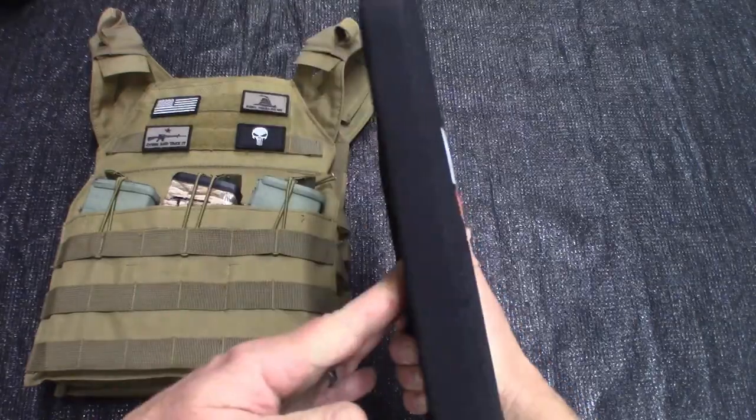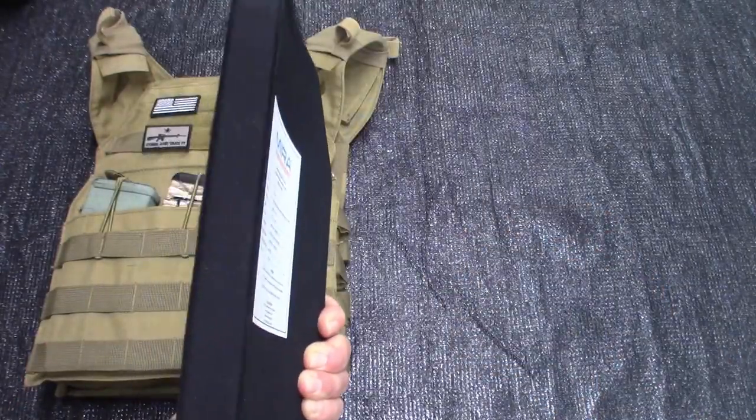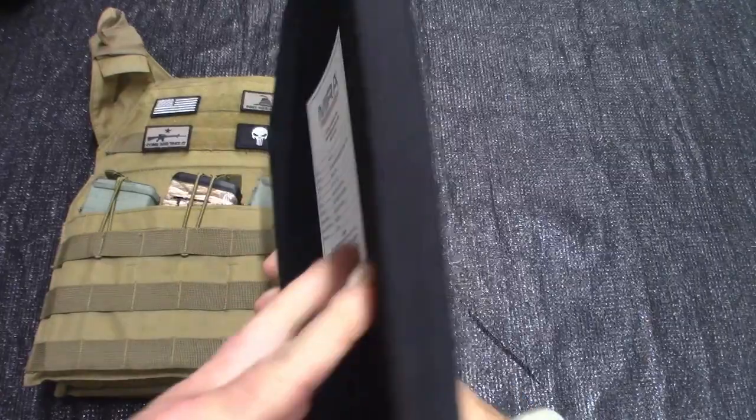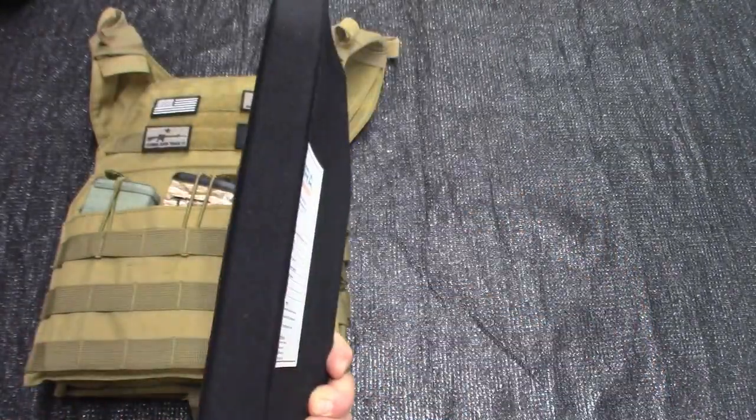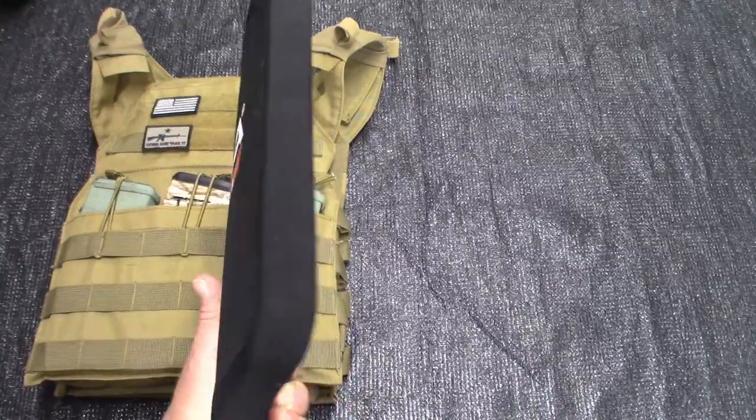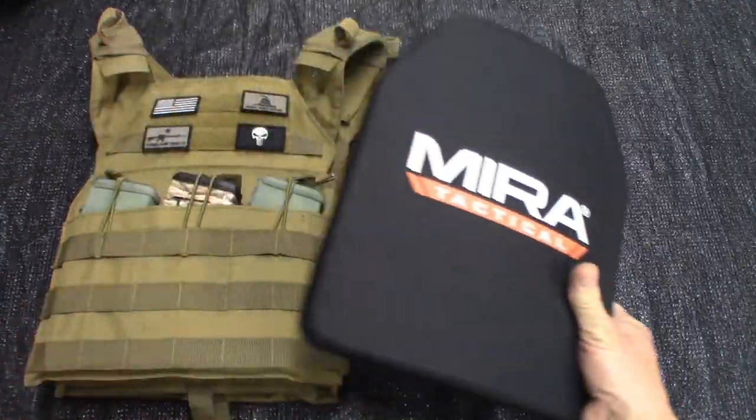At 5.9 pounds and less than an inch — and you've seen me modeling this thing — it's pretty flat to your body. But don't get me wrong, there's nothing comfortable about wearing armor. I don't care which one it is, there's nothing comfortable.